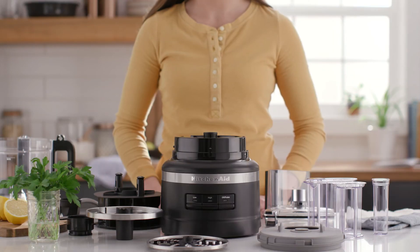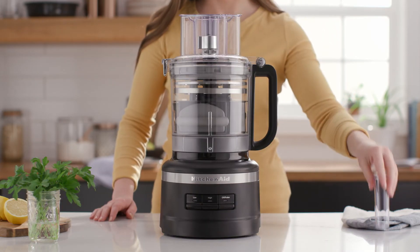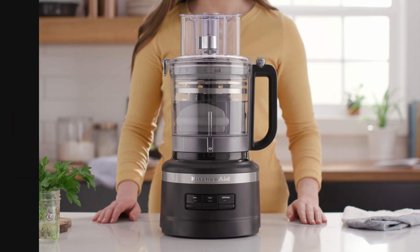Snap, stack, store. All food chopper and food processor parts stack quickly and easily inside the bowl for simple storage.